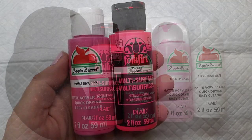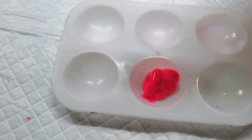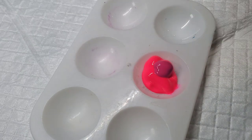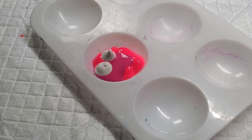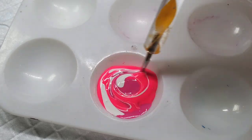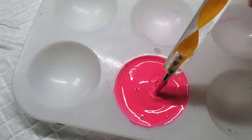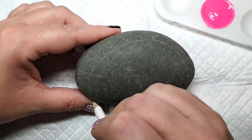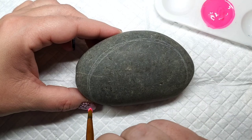I wanted the first arch of the rainbow to be a neon pink, but neon pink paint is tricky. So along with that paint, I'm going to mix a little bit of regular pink and a couple of drops of Liquitex Gesso to try and get a nice solid neon pink paint for that first arch. Now that the paint is mixed up, I'm going to take a chalk pencil to line out the first arch just to give myself a little bit of a guideline and then go for it with the paintbrush.